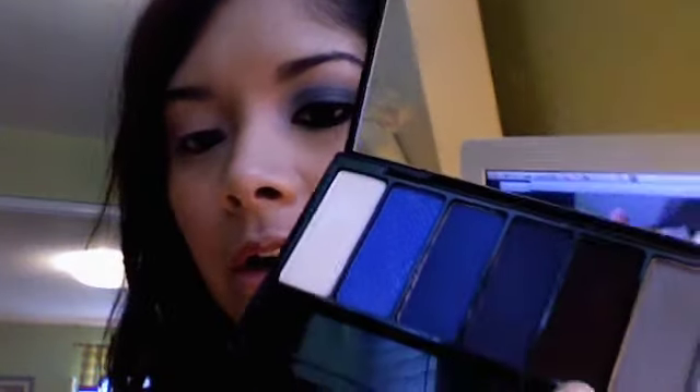I'm going to take a little bit of the Lucifer color on a pointy eyeshadow brush — pencil eye brush, whatever — take a little bit on the tip and come in underneath the lash line under the bottom. Just make that really smoked out. You can skip this step if you want a cleaner look underneath, but I like smokey eyes to have a really dark, sexy, sultry look.